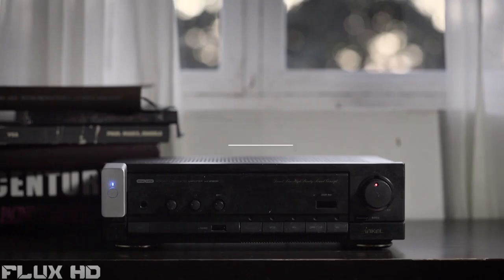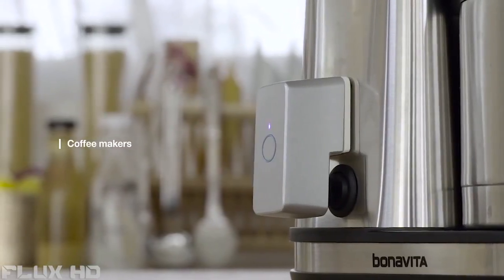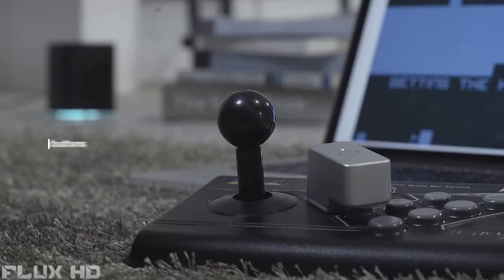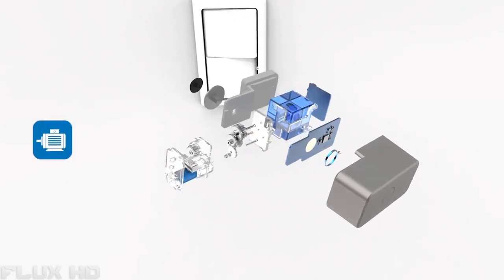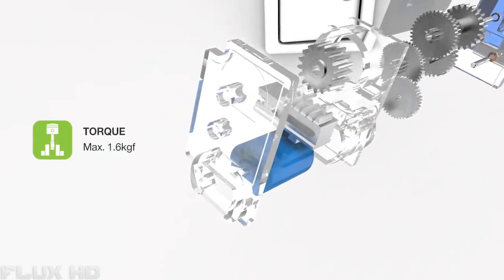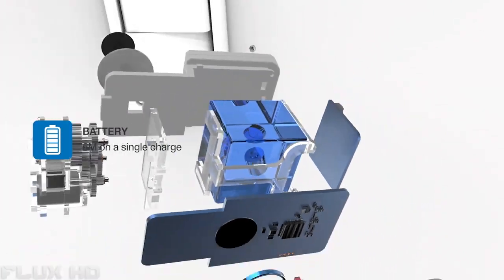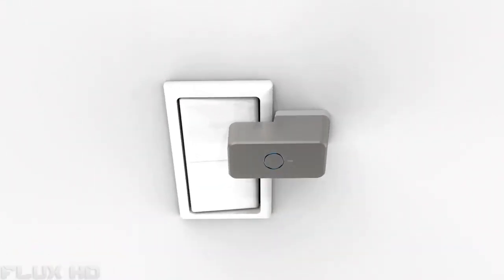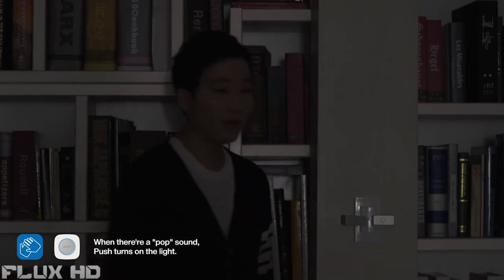Push lets you control your light switches, turn on your computer, play music, start making coffee, turn off an electric fan, and many other things — it's only limited by your imagination. Push is simple yet very sophisticated. We designed the gears and PCB from the ground up for the lowest possible power consumption and maximum torque to push most ordinary buttons. In fact, you don't even need a smartphone to use it — it just works.